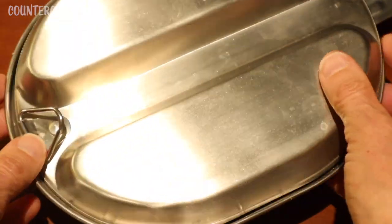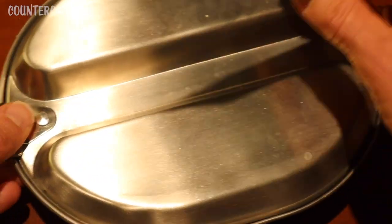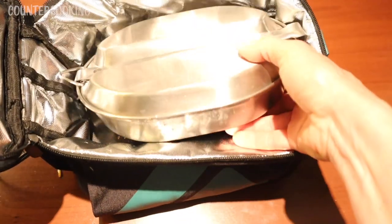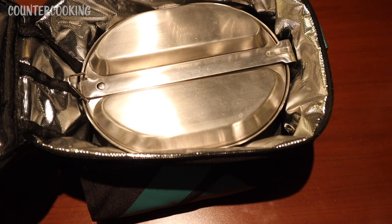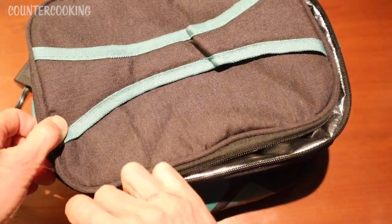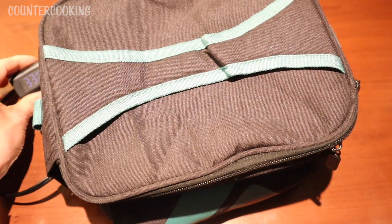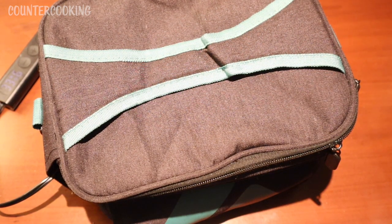I'm going to put the top on, secure it, and put it in the Sabbath heat. I just want to say I feel like I already have some kind of strange aftertaste in my mouth from this, but let's cook it. The Sabbath heat is already on high and there are 33 minutes left, so let's cook it for at least 20 minutes and we'll check on it in a little bit.